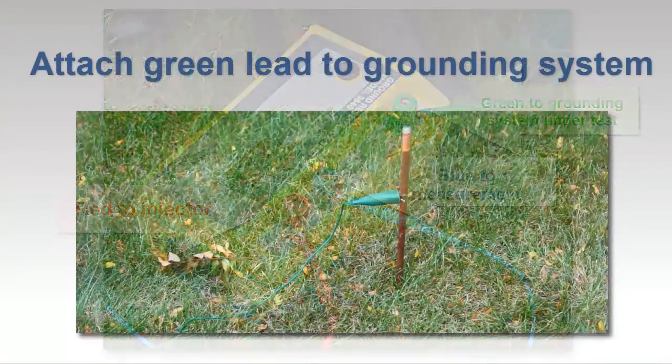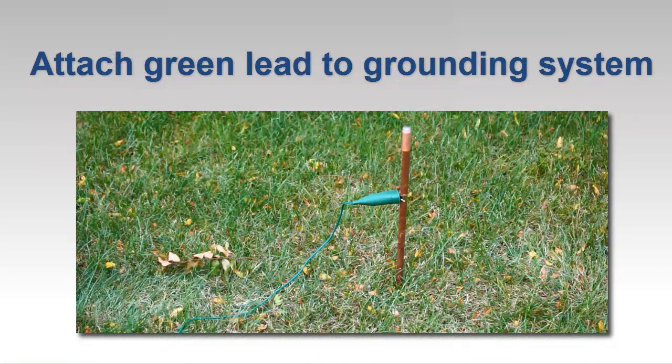Attach the end of the green lead to the grounding system under test. In this video, our test subject is a simple copper grounding rod. In practice, fall of potential testing is often performed on rods that have been disconnected from the grounding system in preparation for the test. Another typical subject is a newly installed rod that needs to be qualified before being connected to a grounding system.